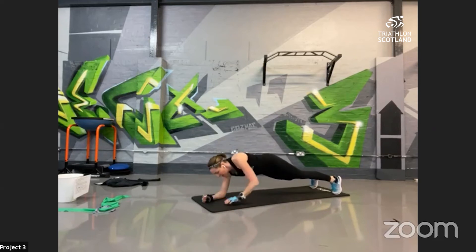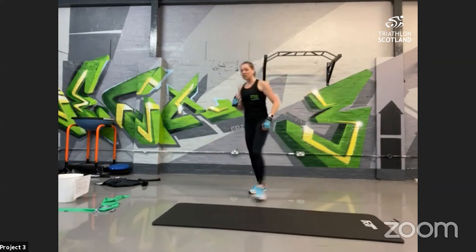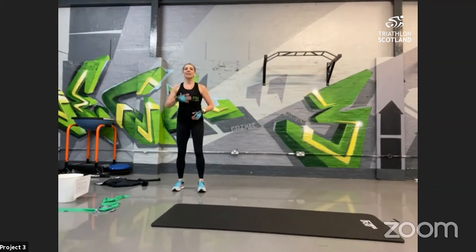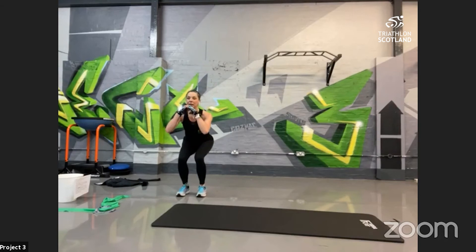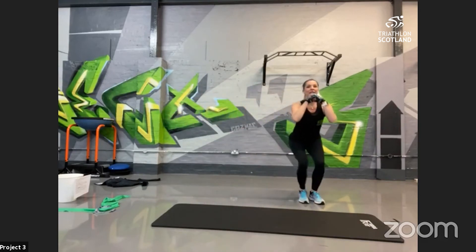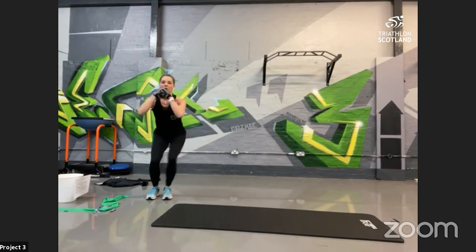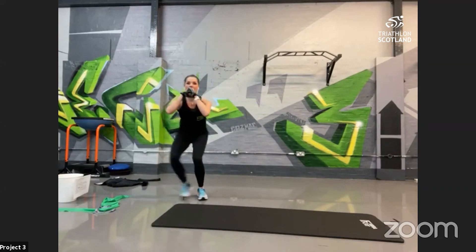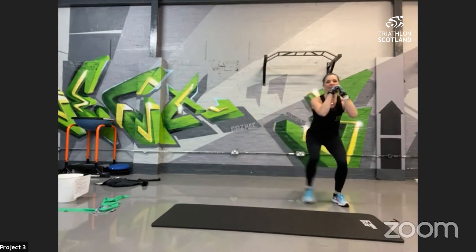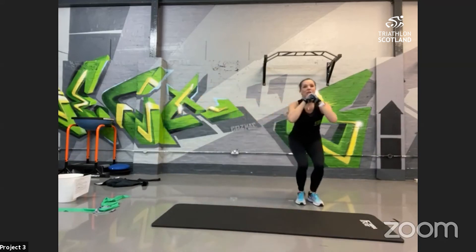Into recovery, then crab walks. The more you sit back into these, the more you'll feel them in your legs — keep the chest nice and high. Little steps to the side, squatting down. Remember, if you can, stay low. Nice and controlled. If you need to come up, give your legs a shake, then get back down. You're halfway! You could be adding a loop theraband for a bit more resistance. 10 seconds — stay down, you're doing really well!